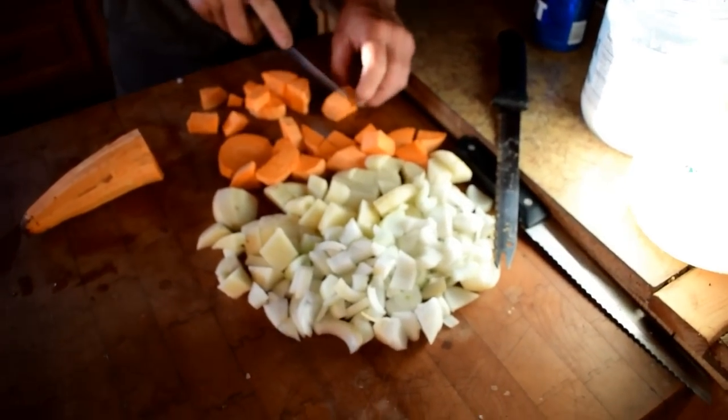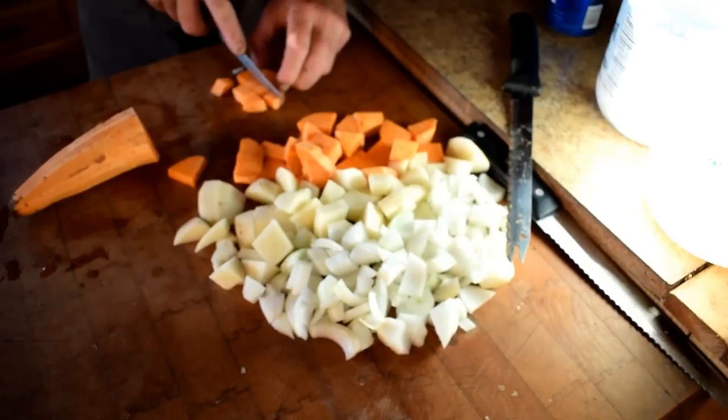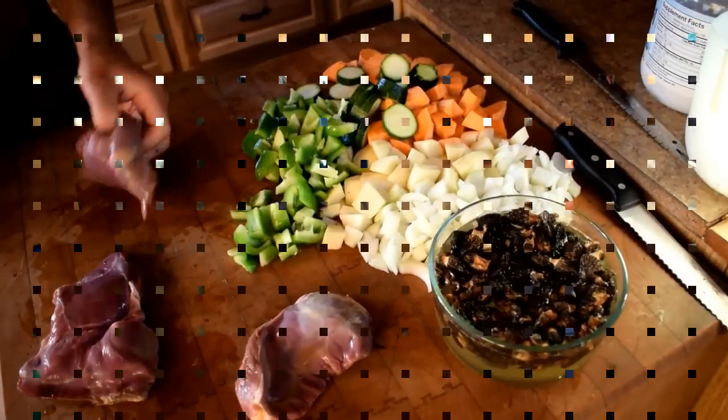The awesome thing about your Dutch oven is you can cook anything in it — I mean anything. You can sauté, bake a cake, make pizza, simmer, or use it as a slow cooker. That's what makes these Dutch ovens so versatile. That's why we have two here on our homestead. Instead of using propane or firing up the wood stove in summer, we use the Dutch oven.